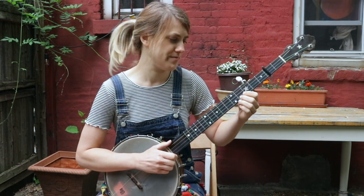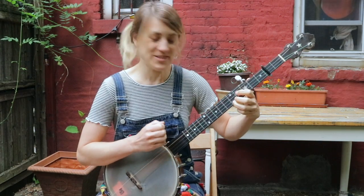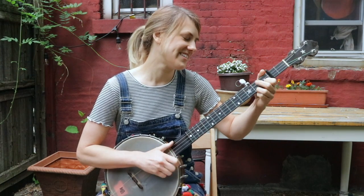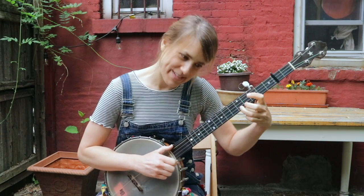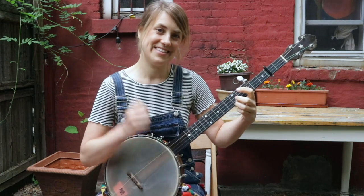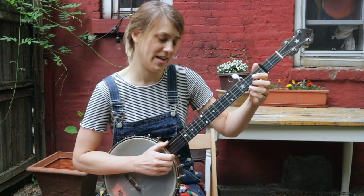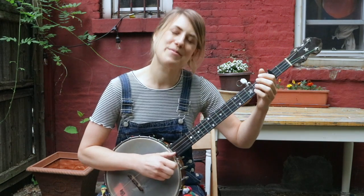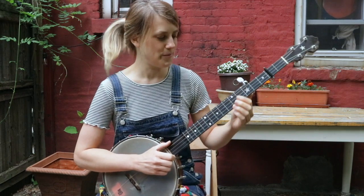Back to the fourth fret. Then you're going to go to the fifth fret and go bum diddy diddy, bum diddy diddy — it's just one and five. And then the same ending as the A part: go to your second fret, hammer on, drop thumb, third string, second fret, third string open. Here's that whole B part.